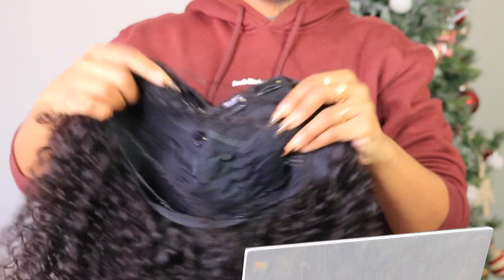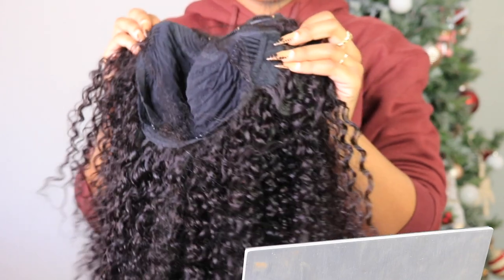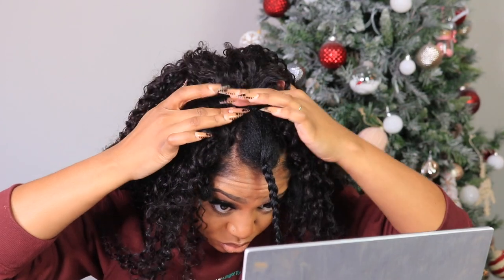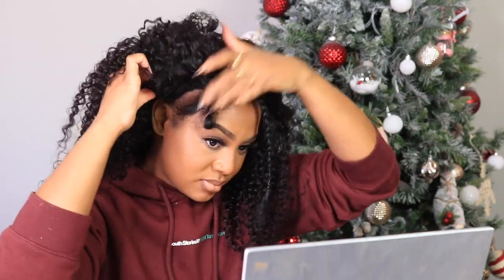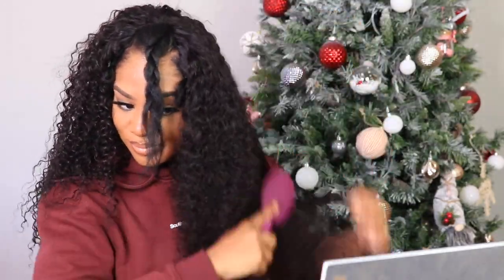Let's talk about the construction of this wig. It comes with five clamps at the top, three combs — one on each side and one in the back — and an adjustable strap, so everything is secure. I love the clamps because they are so flat, secure, and sturdy. I just never experienced clamps this strong and this nice. I love that they put the combs on the sides versus the clamps, because I feel like the combs are a little bit more forgiving on your edges in that area.